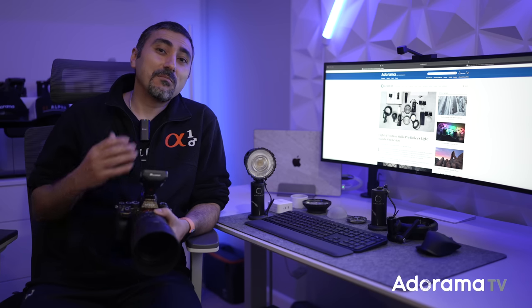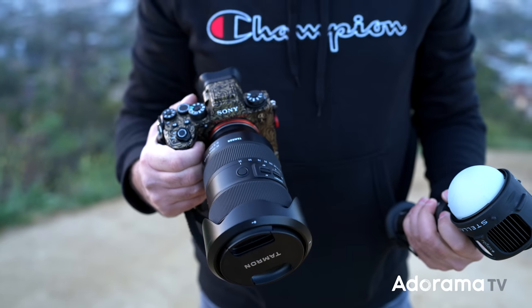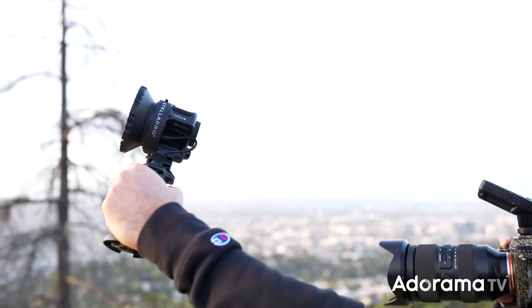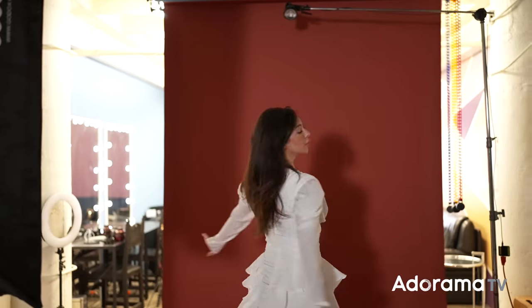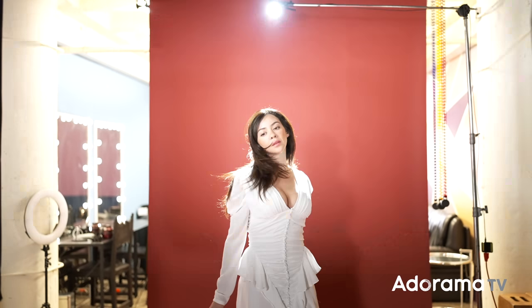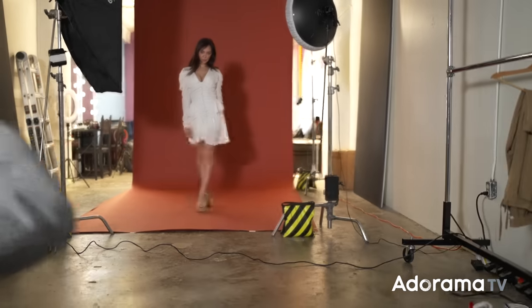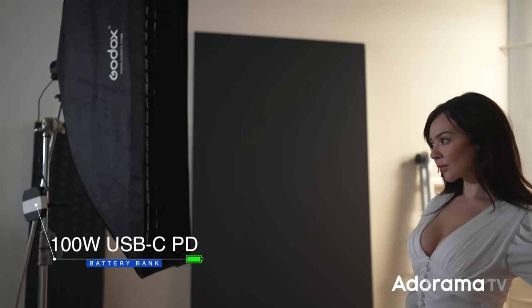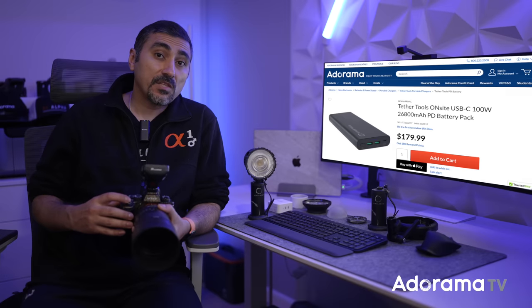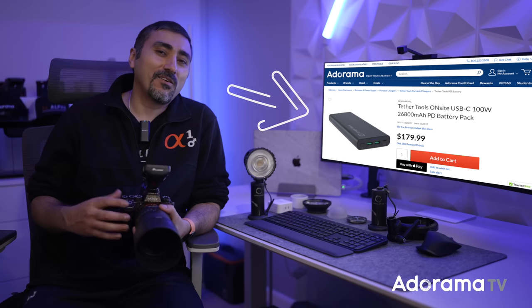Let's go over the USB-C battery grip and some additional power options for Reflex. When shooting handheld with the included USB-C battery grip, I found Reflex to be comfortable and ergonomic. The battery grip is easy to detach and doubles as the power supply, which can fire up to 10,000 bursts at full power for longer shoots. It provides up to 6,000 lumens of constant light and can double that to 12,000 lumens when used as a flash in digital burst mode. You can increase the power output and runtime even more by using a 100-watt external battery bank of your choice. Tether Tools offers a nice 100-watt, 26,800 mAh USB-C power bank, which you can pick up on adorama.com.